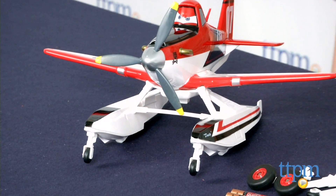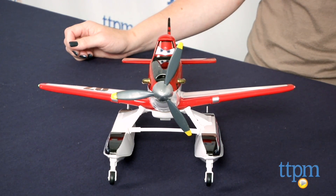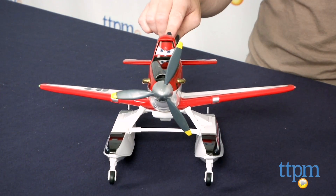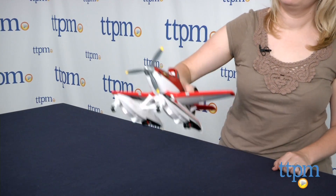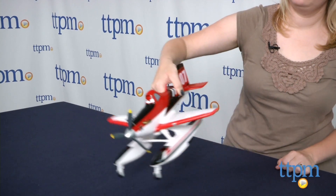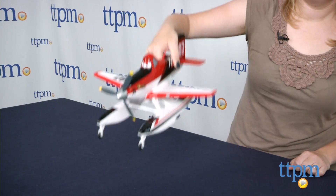Press the button on the top of the plane to activate the phrases, and pretend to fly Dusty around to hear the engine sounds. Press the buttons on Dusty's pontoons to pop out the wheels for landing. You can also remove the pontoons and add in regular plane wheels. Dusty's propeller also spins and all the wheels really roll.